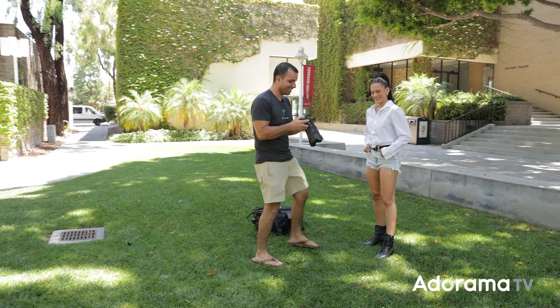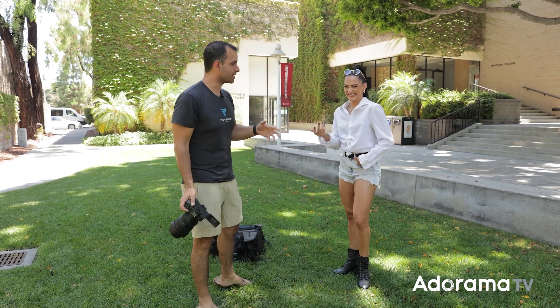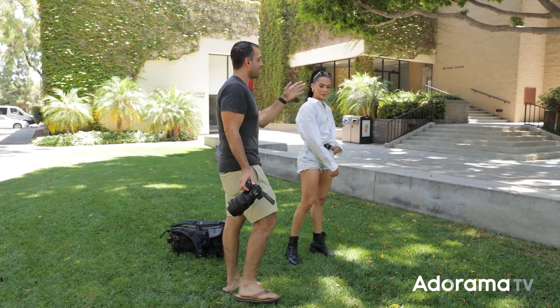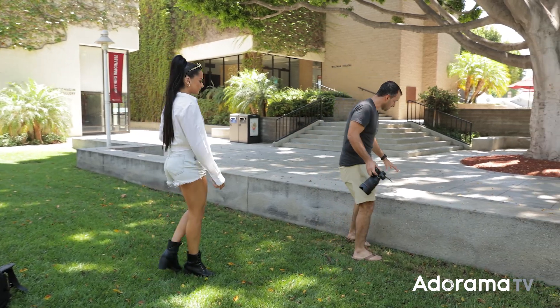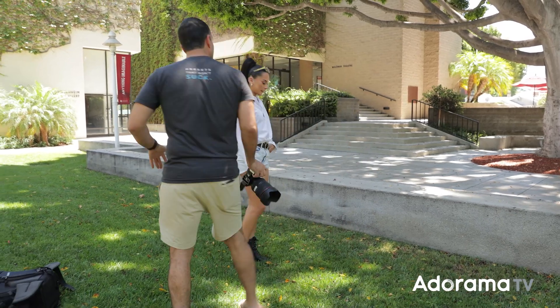The walk-up shot looks pretty good — people are going to like that. This is 50% you, 50% this lens. So what I'm actually going to do, Kiara, is have you sit right in this spot of light. If we can use this light as a bit of a hair light, that'll be cool. But what I really love is the way the light's hitting the grass in front of you — I'm going to use that.